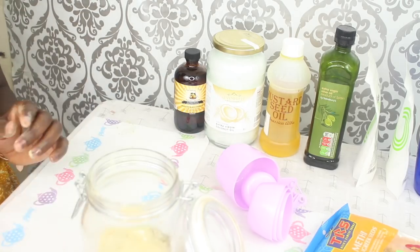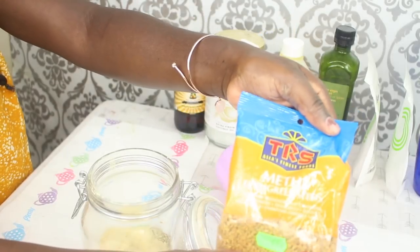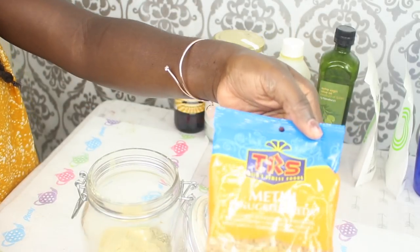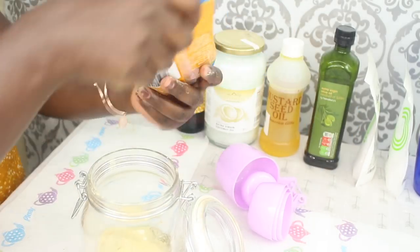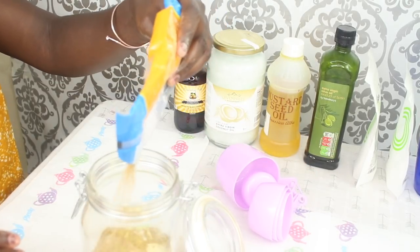Once that's done I'm going to add in some fenugreek seeds as well, because I have both so I thought why not? But you can add whichever you want. Here are the seeds and I'm just adding them in.